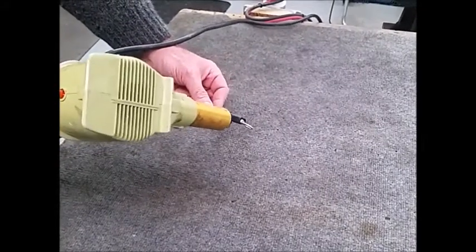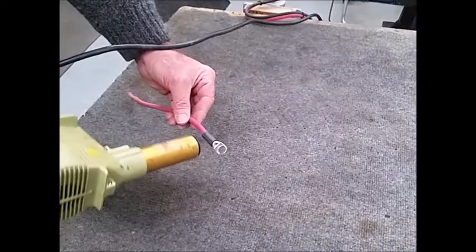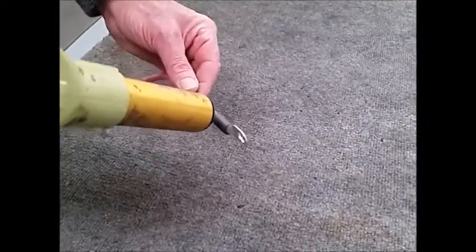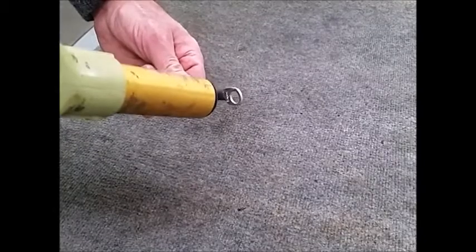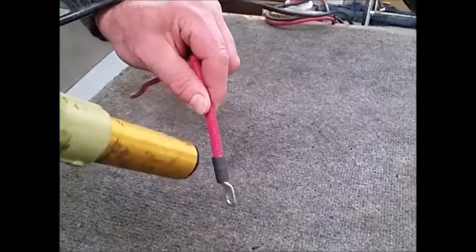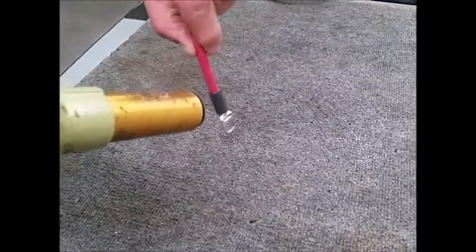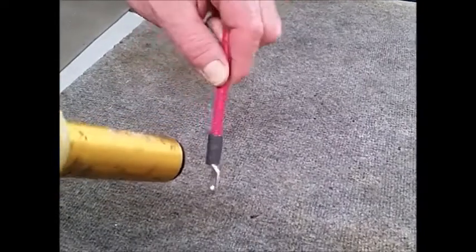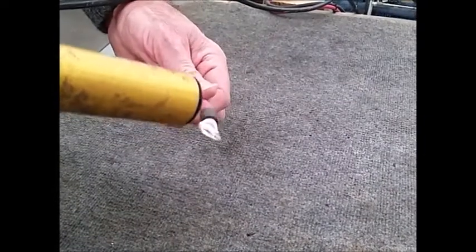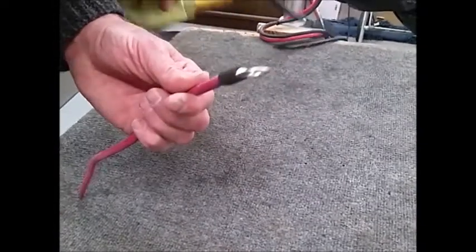Now, with the heat gun hot, I'm going to slowly apply the heat, rotating around, allowing the shrink tubing to become hot. Continue to rotate. I'm going to do this until the adhesive gets hot and starts to flow out the ends of the shrink tubing. You can see that adhesive is flowing and it was sealed completely down on the wire and the terminal itself.